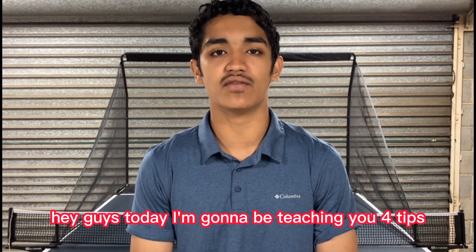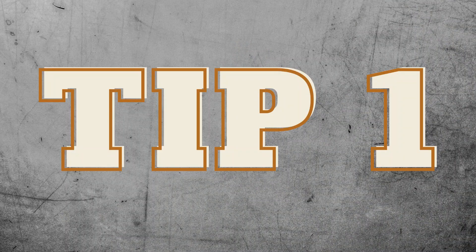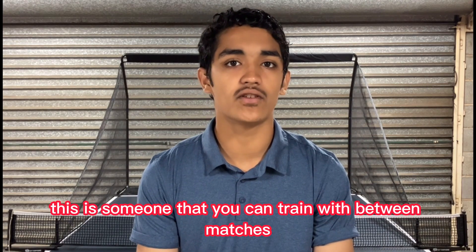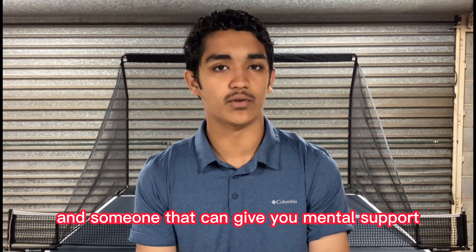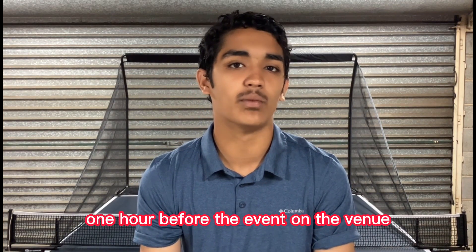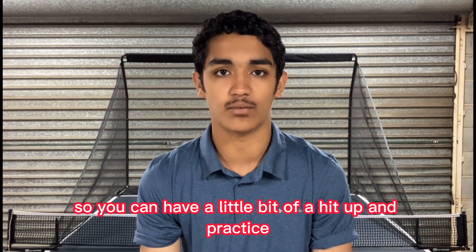Hey guys, today I'm going to be teaching you four tips that I use to maximise my tournament performance. Tip number one is finding a tournament partner. This is someone that you can train with between matches and someone that can give you mental support and company. It can be quite useful to arrange to meet one hour before the event at the venue so you can have a little bit of a hit-up and practice.